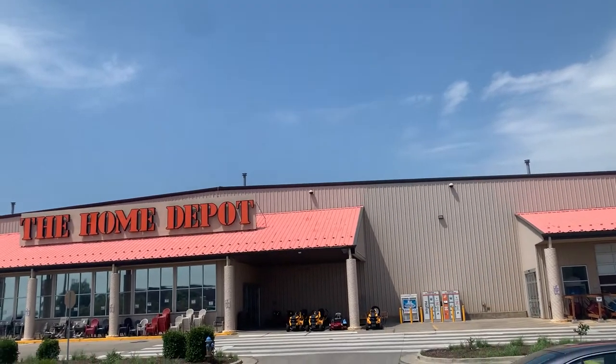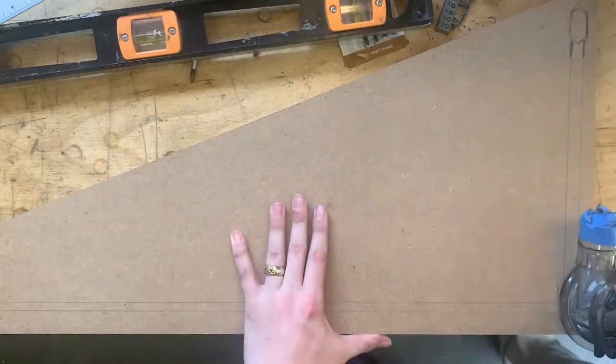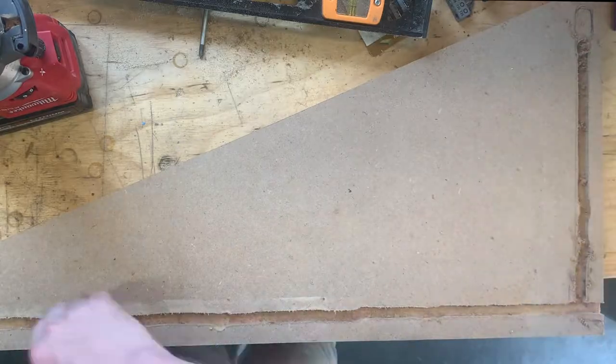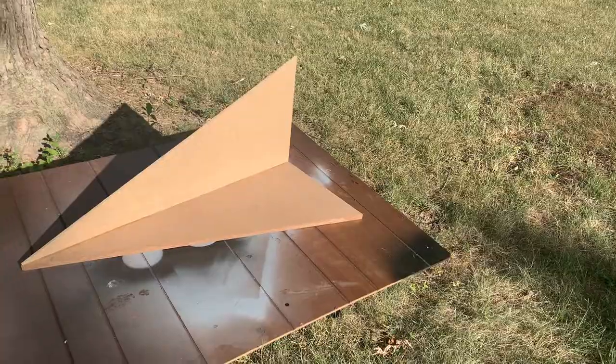My journey began as many do at a hardware store, where I bought some MDF. I then cut that MDF into triangles, and then I routered out a section for the wires to go. I then glued it, nailed it up, and then I had a nice arrowhead-shaped base.